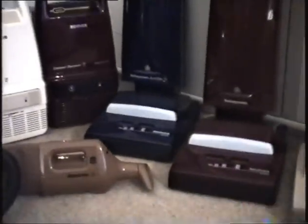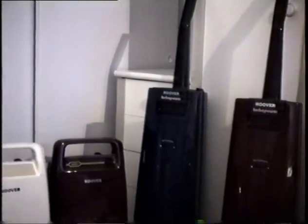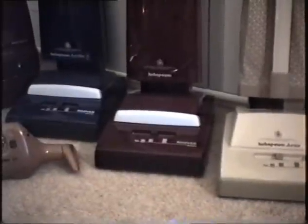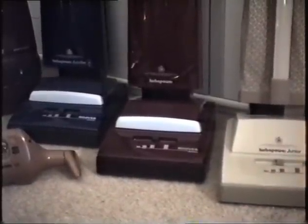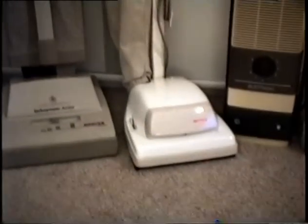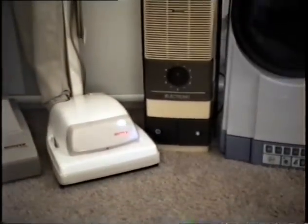Now if you follow me around — that's a Hoover Turbo Power Autoflex. My dad bought me that one. That's a Hoover Turbo Power — that's the middle of the range. I bought that one from a catalogue, and I got that Turbo Power Junior from a catalogue too. And then next to that, the famous Hoover Junior.